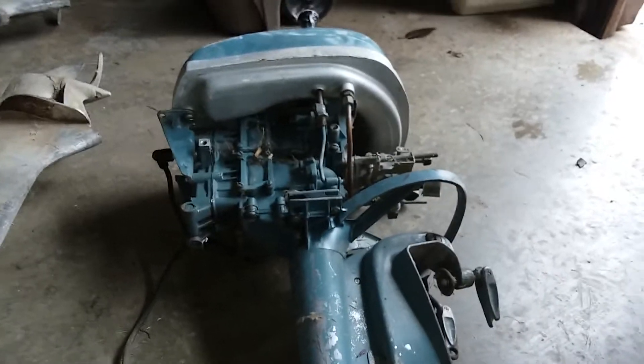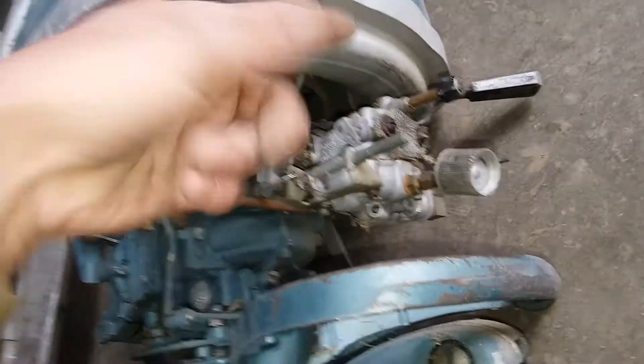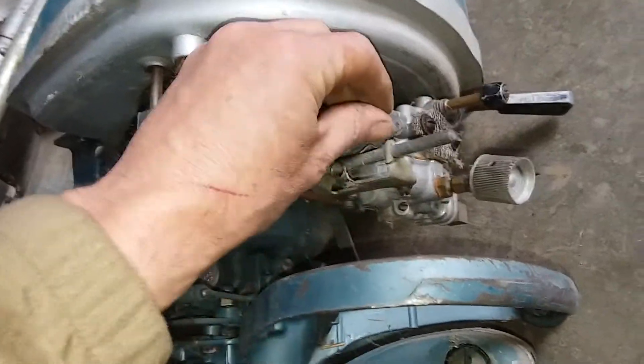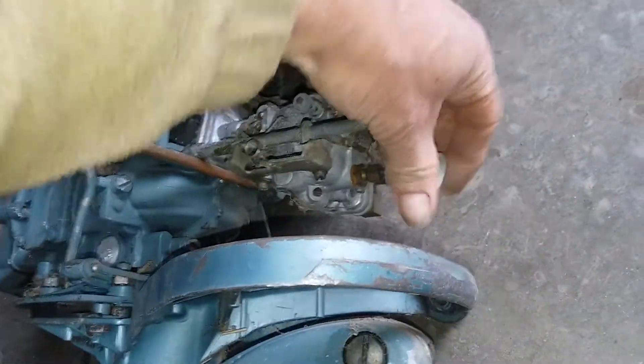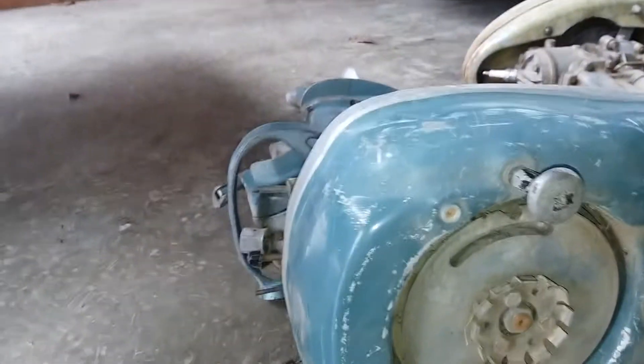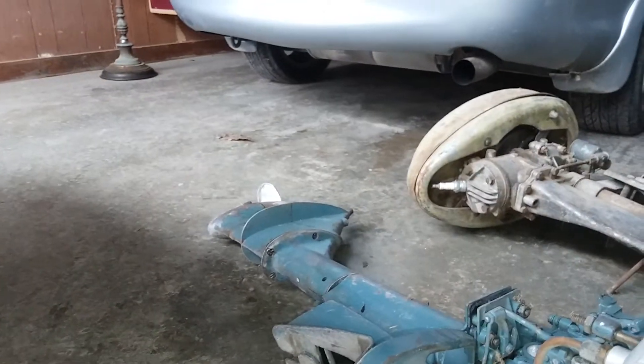Over here we've got another Evanrude. This one has a few issues — one plug missing, no big deal. There's some wire mesh covering what used to be an air filter, and some kind of jury-rigged spring thing going on for the throttle that looks bent. It's also missing the top and the fuel cap, so this might be more of a parts motor for somebody.